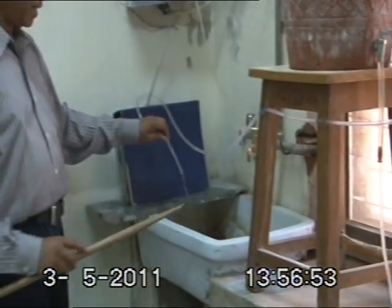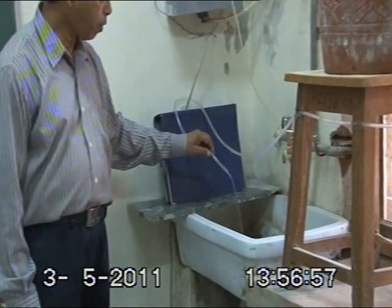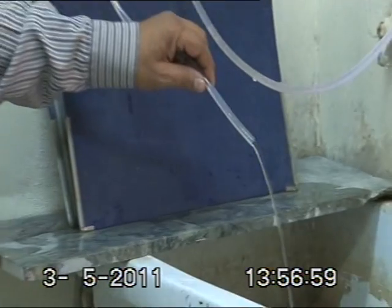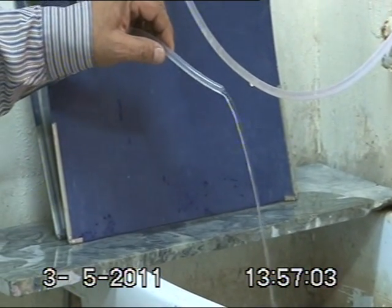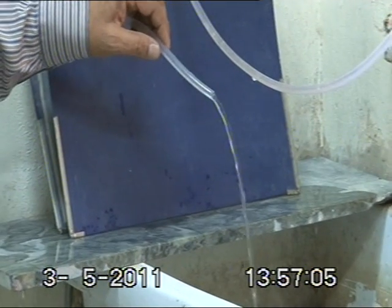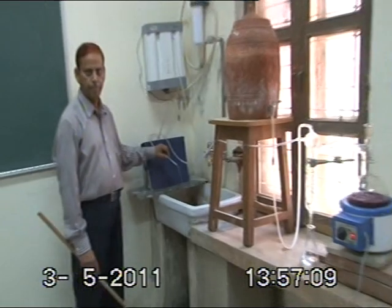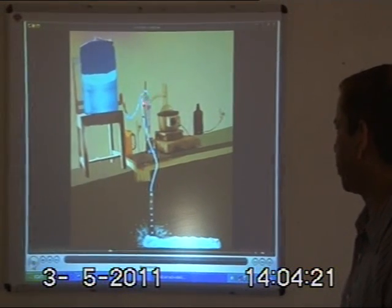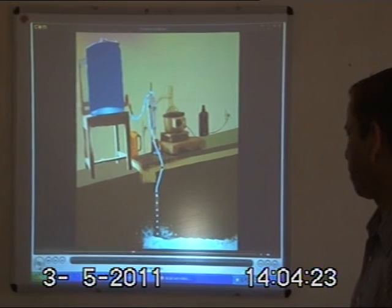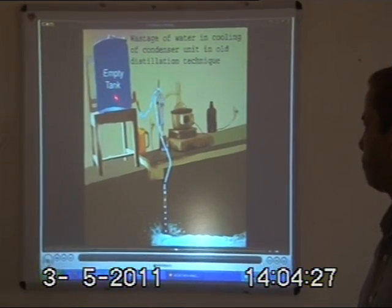Unfortunately, the water that is leaving the condenser tube is thrown in the drain pipe and there is no use of this water. Gallons of water are being wasted all over the world when using this old and traditional method. The water comes from the tank, enters the condenser tube, and leaves into the drain pipe. You can see a lot of water is wasted and the tank becomes empty.